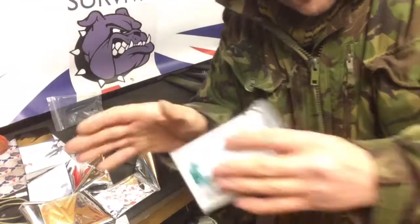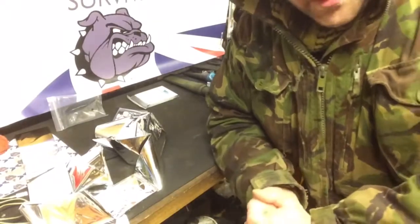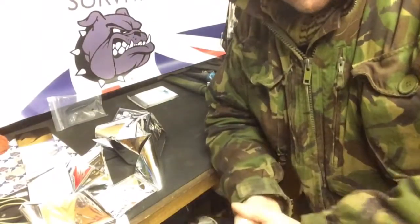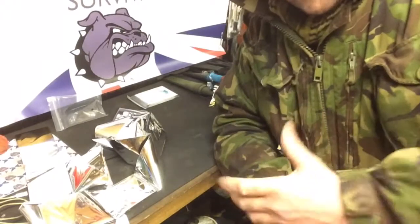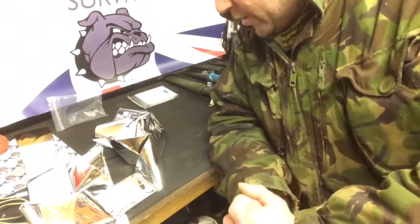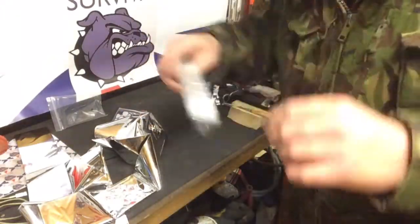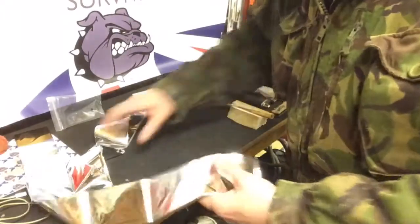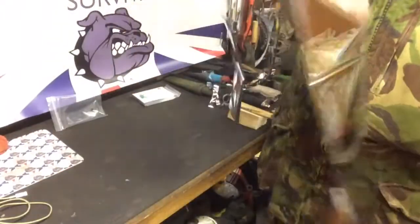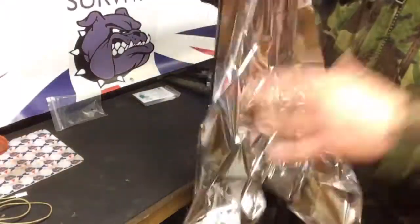I just thought I'd cover a few little snippets you might not be aware of — other uses beyond the fact that you can wrap yourself up in this thing to stave off hypothermia in a survival situation. They come packaged in a little ziplock bag, but when you unfold it it's like 2.1 meters by 1.5 meters — it's pretty substantial, it's mahousive.